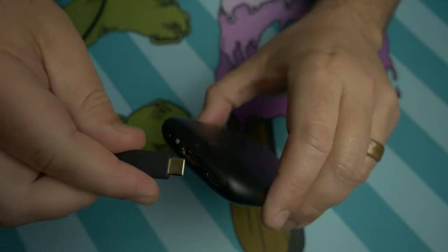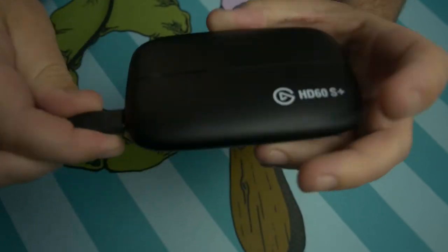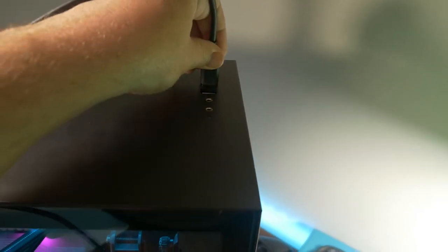The next step is to plug in the USB from the Elgato into your PC. Both of these devices support USB 3.0. You're going to need that high data transfer speed in order to capture the video. Please use a USB 3.0 port on your computer just to be safe and to make sure you're capturing the highest quality and fastest data transfer speed possible.